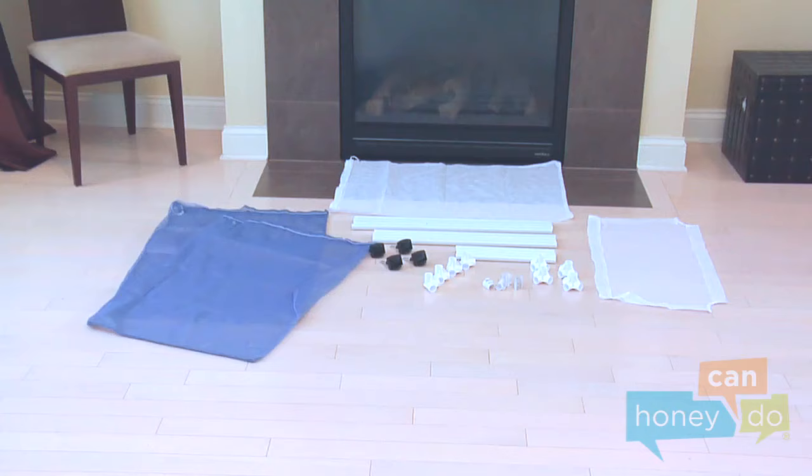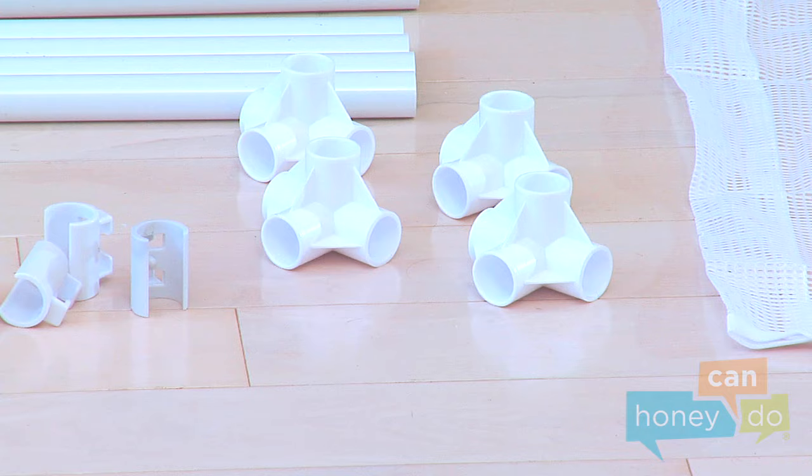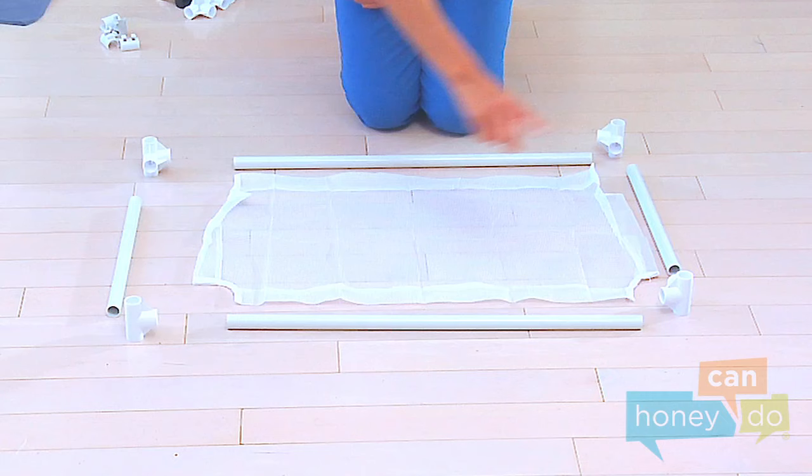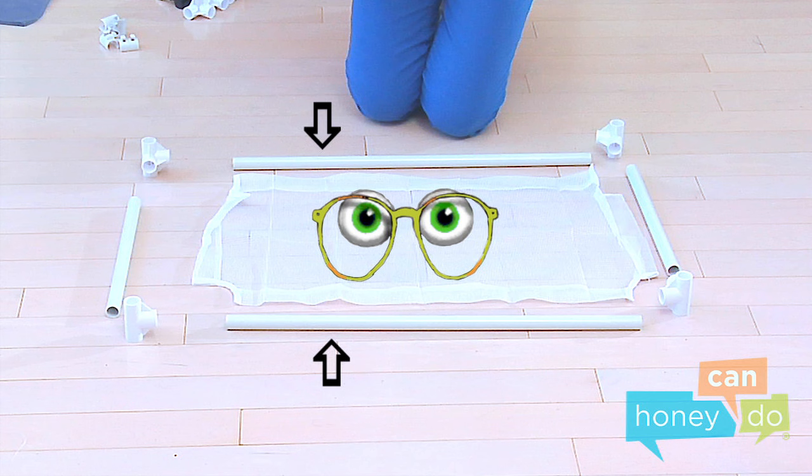First, we are building the rectangular base of the hamper. Locate the four four-way joints, which have four openings and look like this. Notice the star-like opening for the casters — place one in each corner of the base. Lay out the base using two of the longest lower tubes, which don't have small holes in the sides, two of the short tubes, and the mesh bottom.